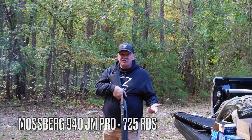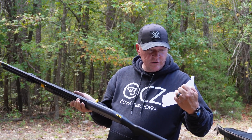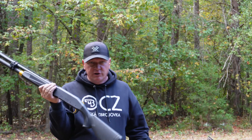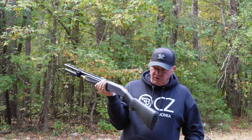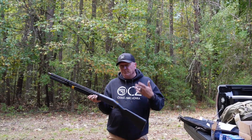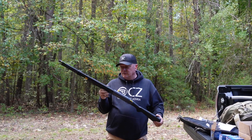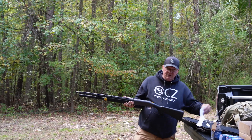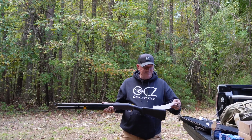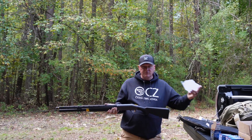We last did this on 9/21 at 100 rounds and we are now 625 rounds in. I didn't really want to abuse myself today but I told Trey I'm starting to get really paranoid about not necessarily putting 1500 rounds through the gun without cleaning it, but more so how often or how long it sits between those trips to the range. We started this adventure on March the 7th of this year and this is now October 12th.